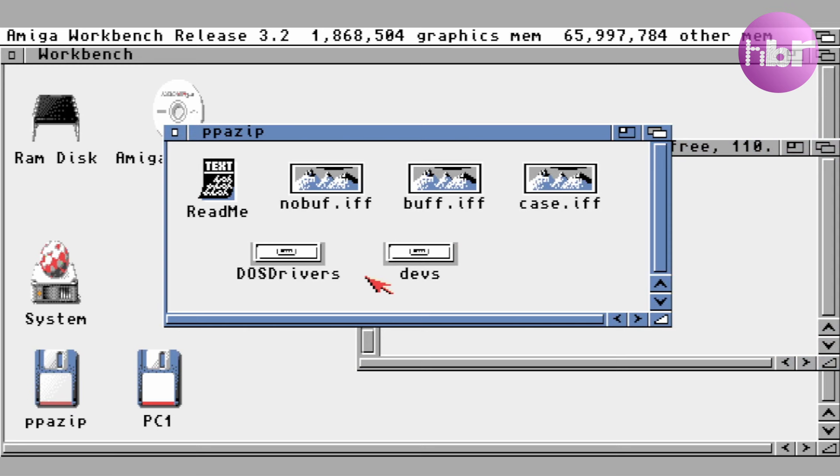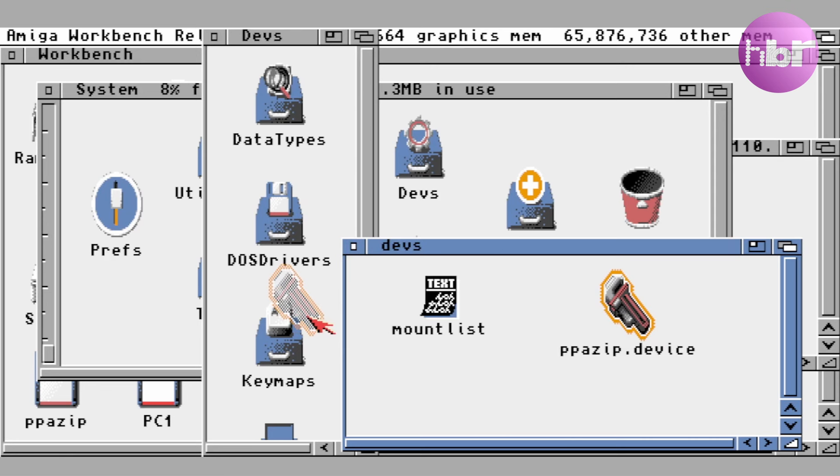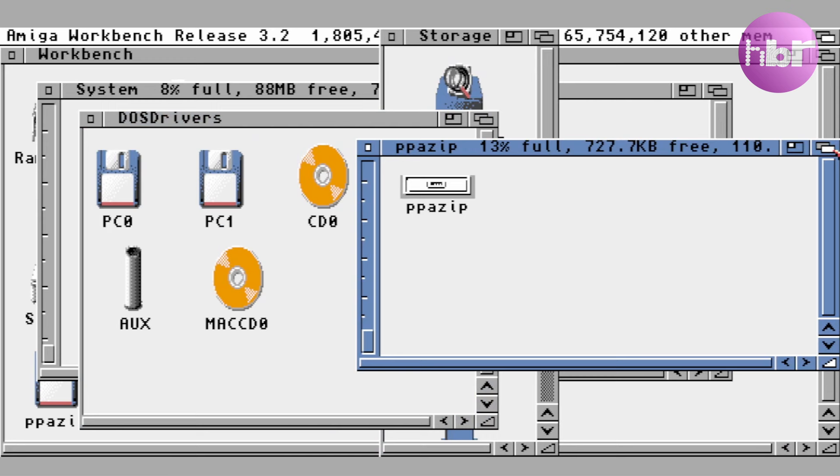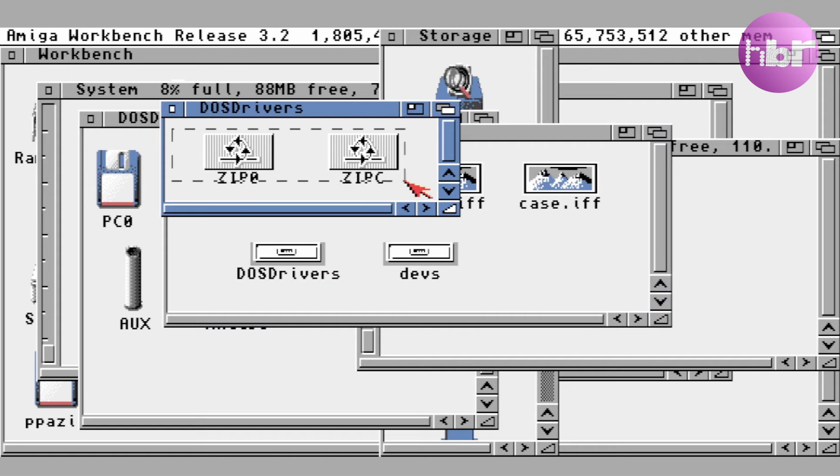In Amiga OS 3.2 installation is relatively simple. You just copy the ppazip.device into the devs folder and copy the relevant mount tools into either storage DOS drivers or into your devs DOS drivers, depending on whether you want them to automatically mount or not.